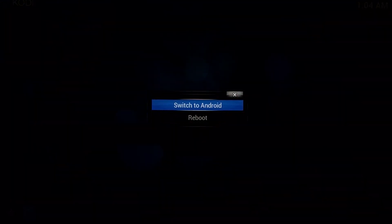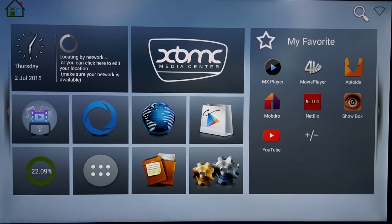Now let's jump back to Android. When you exit OpenELEC you are prompted with Switch to Android or Reboot. Choosing Switch to Android, it will revert back to Android after about 35 to 40 seconds.